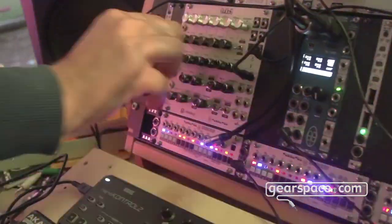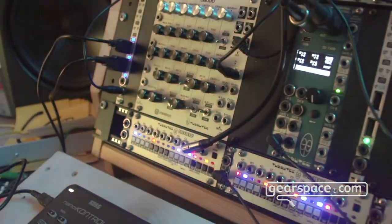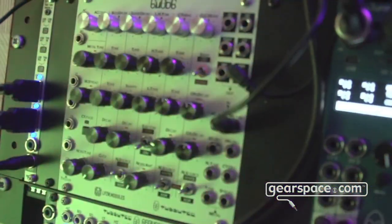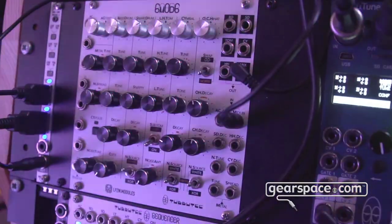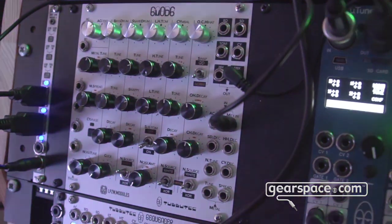The module also has MIDI input for drum triggers and for modulation as well. There's a mixer output, and if you plug something in — let's say the bass drum — it gets taken out of the mix and you can use it somewhere else. It's available for pre-order now, so have a look at our website for sound demos. Thank you!